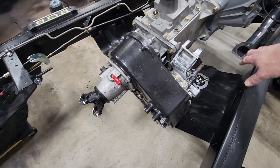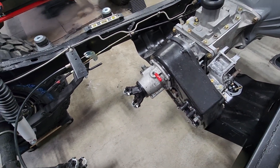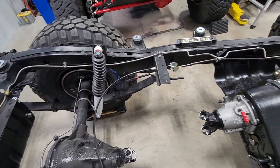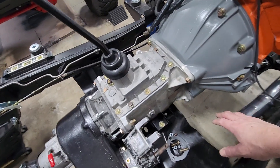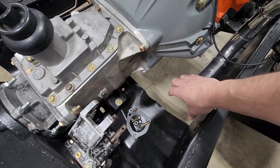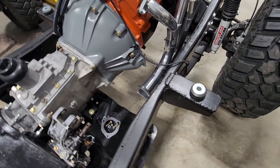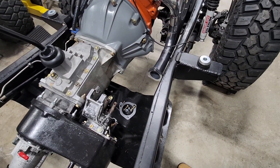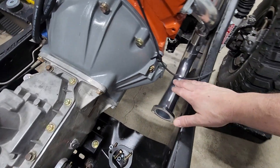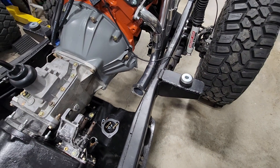The exhaust comes down, comes across under the output from the transfer case, goes into the muffler and then the tailpipe exits on the driver's side in the factory position. I have the O2 sensor for my Sniper EFI system set right on the three-bolt flange after the collector. According to Holley, you want that sensor anywhere from one inch to ten to twelve inches from the final collector for all cylinders on each bank.